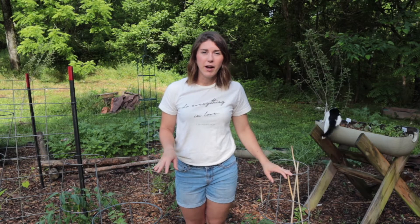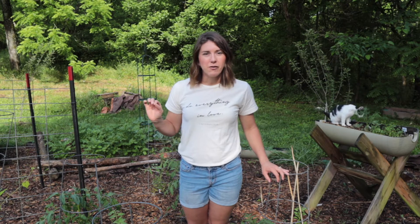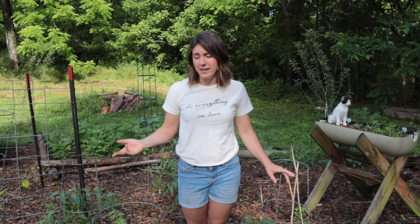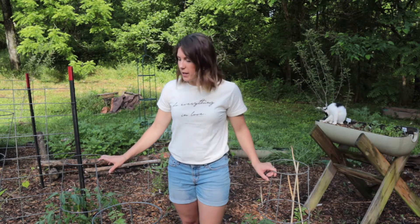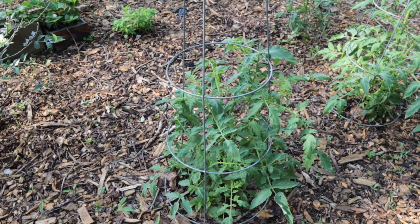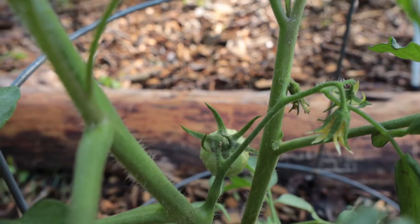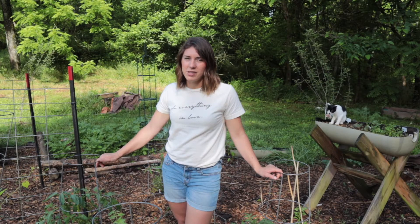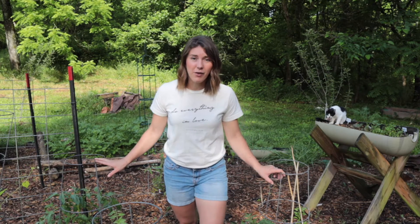Over here we have our tomato plants. I planted the first set just shortly after the last frost date but we still had a frost, I did not cover them, and they died. So I ended up buying more tomato plants from our local farmer's market. These are beefsteak tomatoes, and then I have another variety — a golden one. I've grown beefsteak tomatoes before and I know we like them. I really wanted to get more sauce tomatoes to make pizza sauce, but I didn't buy those this year.